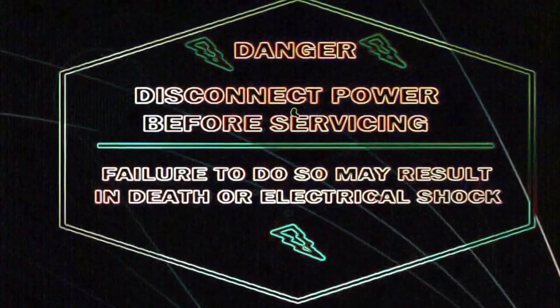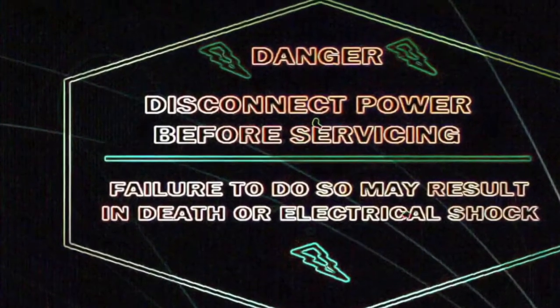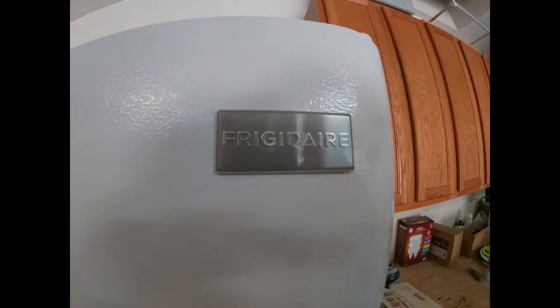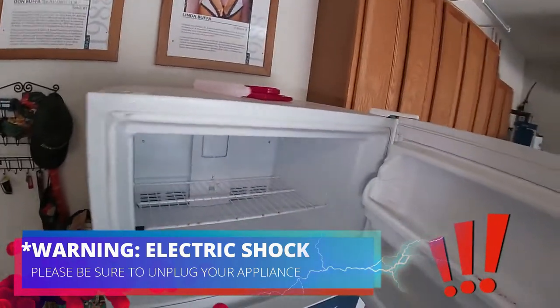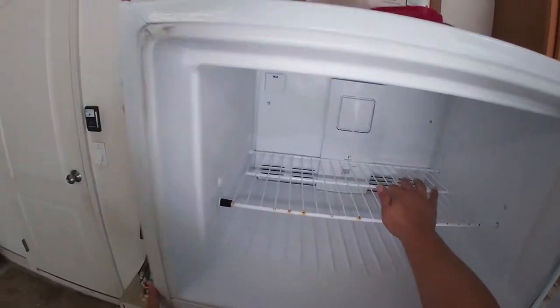The first thing you need to do is be safe — disconnect the appliance or turn off the breaker to avoid electric shock. Hello guys, welcome to DIY Repair. Today we're going to be working on this Frigidaire top-and-bottom refrigerator. The model number is on the display, and the first thing you need to do is disconnect the appliance to avoid electric shock.